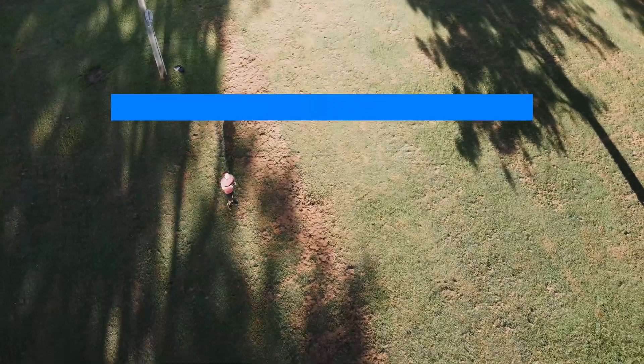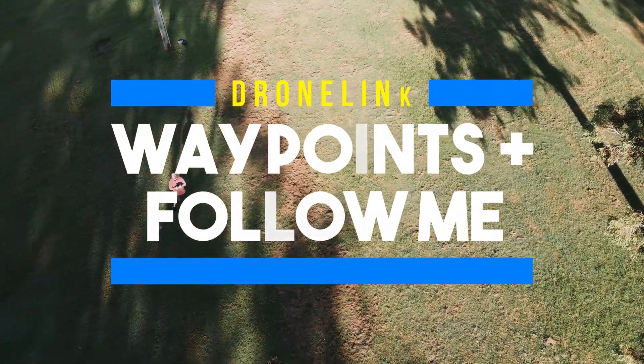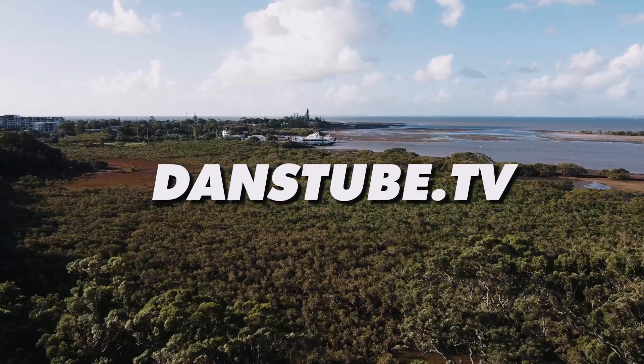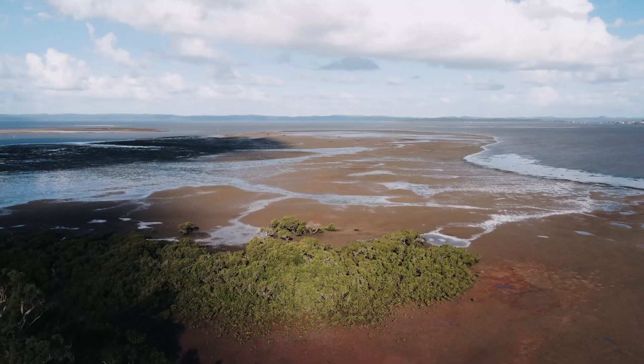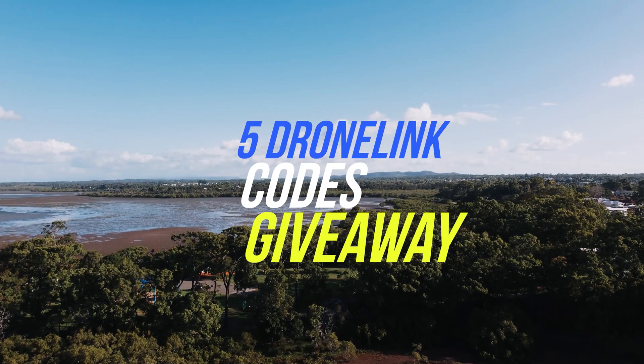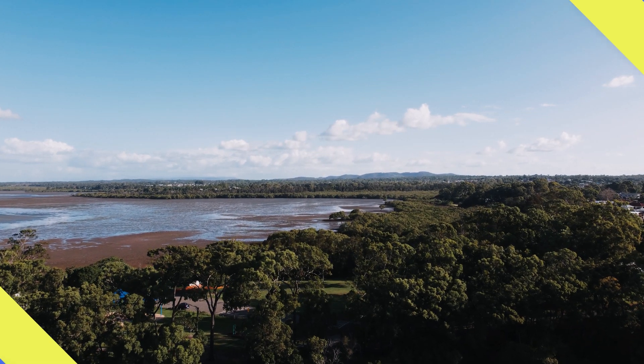In this video I'm going to be testing the waypoints as well as the follow mode, because they're the most requested features. DroneLink has a bunch of other features that you can see as I navigate through the menu here. In this video I actually do have a giveaway for five DroneLink codes — keep watching to find out how to enter.